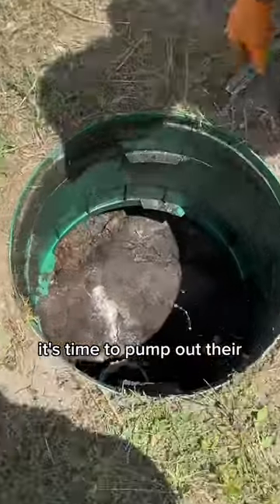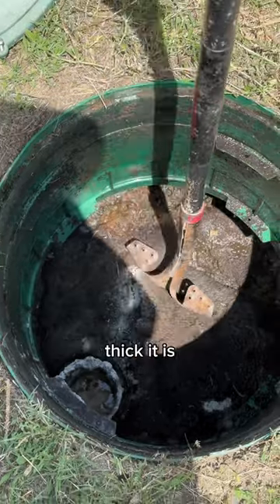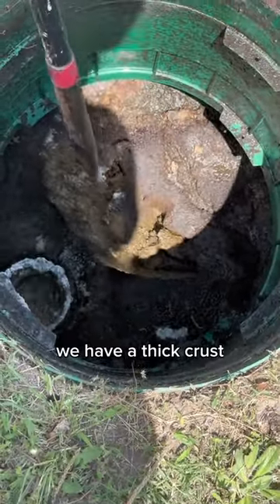A customer gave us a call — it's time to pump out their aerobic septic system. We popped up the lid to the trash tank. You can see how thick it is. Let's give it the shovel test. We have a thick crust.